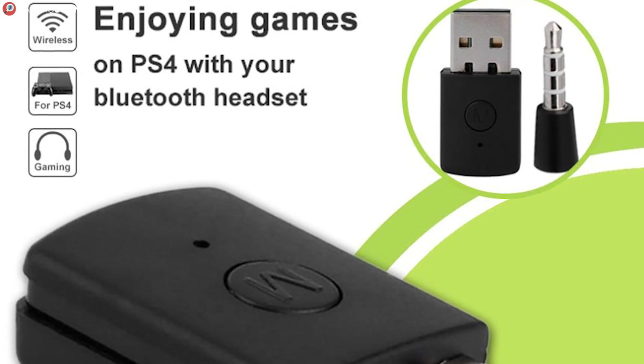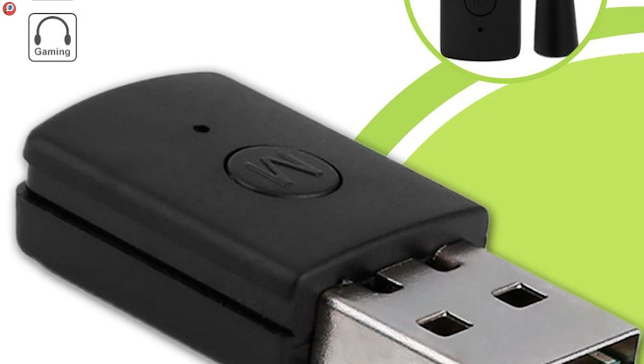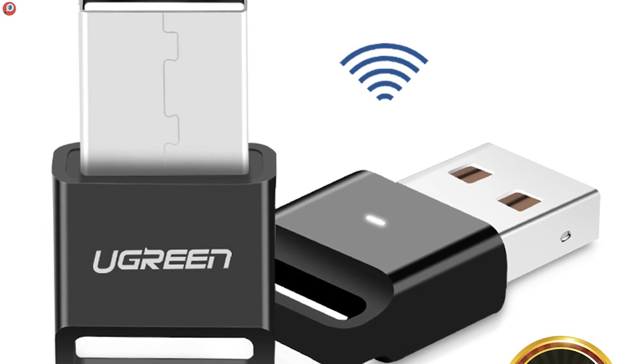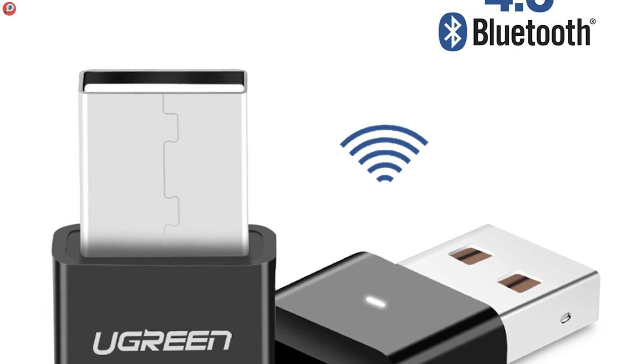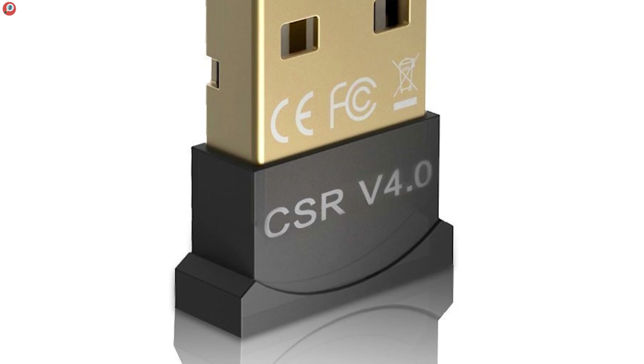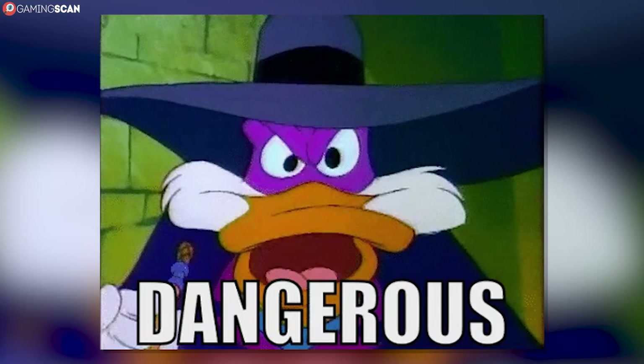These devices, also known as dongles, are all extremely small and fairly inexpensive. And in this video, we'll be bringing you the three best models you can buy in 2019. This is a smaller selection than we usually include, but we'll explain why this is the case after we've showcased the dongles. So, without any further ado, let's begin.